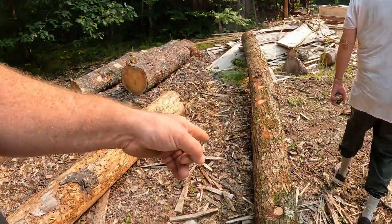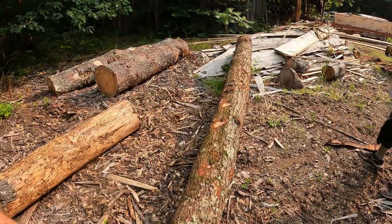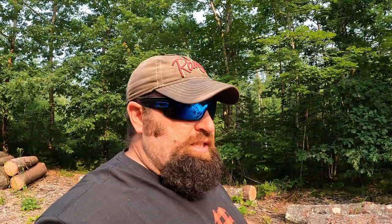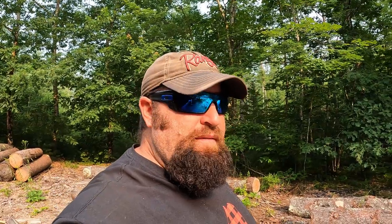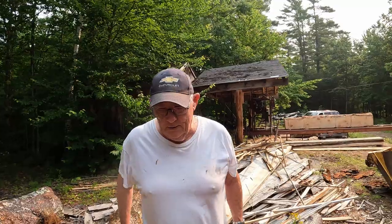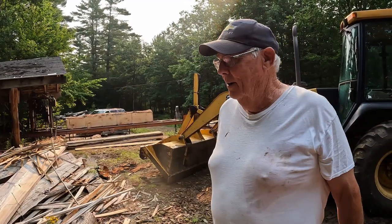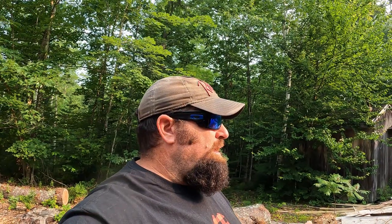After we get this pine off, Donnie and I are back to dimensional stuff. We've got a 16-foot hemlock here with a little crook to it, but I think we can get a six by six out of it. We need sills for our foundation for our wilderness camp we're going to be building — stay tuned for that. We have to join two of them together, make a splice, and put them together with long screws or long nails.